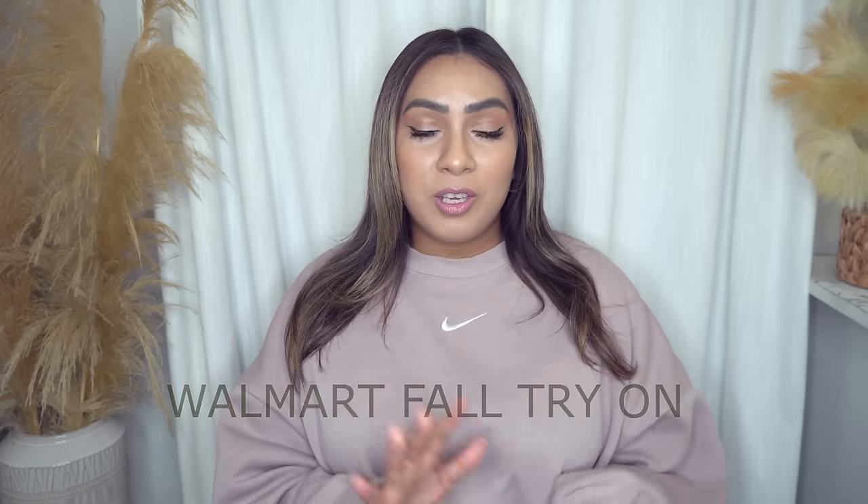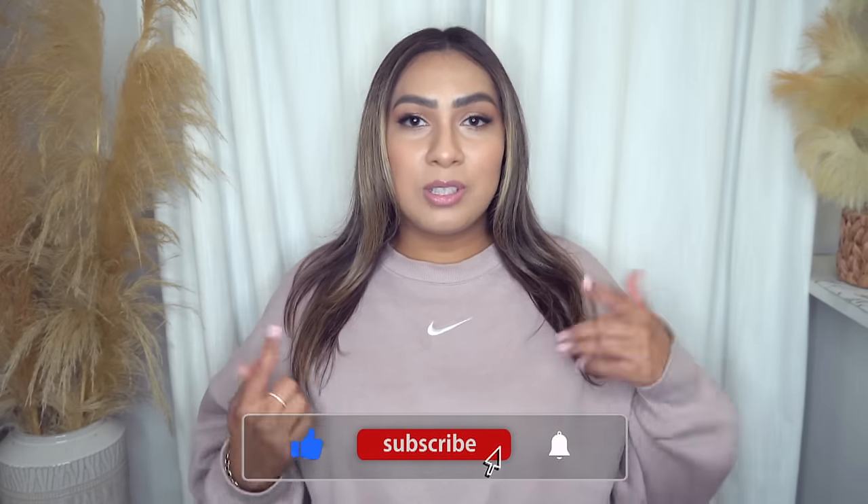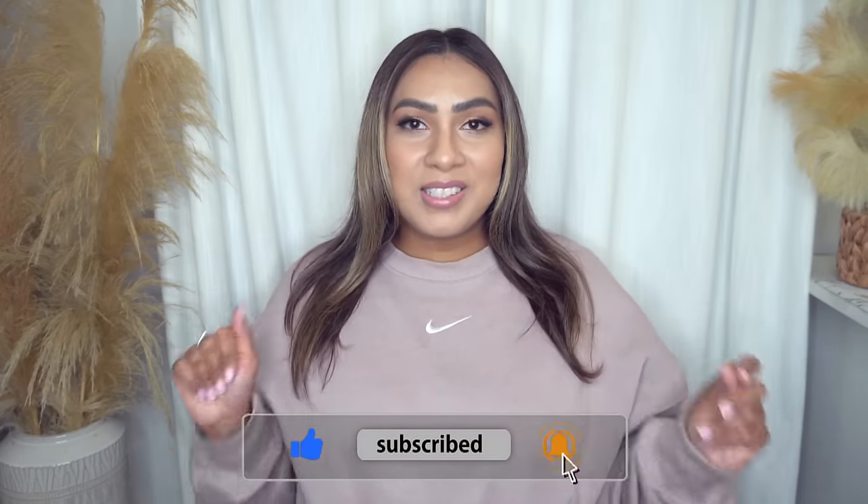Welcome back to my channel. Today we have a Walmart try-on haul, a huge one. I have not done a Walmart haul this massive in such a long time, so I hope you guys enjoy this video. FYI, I am a little bit sick still, so I might sound a little nasally and a little bit off, but that's not going to stop us from doing this try-on haul.